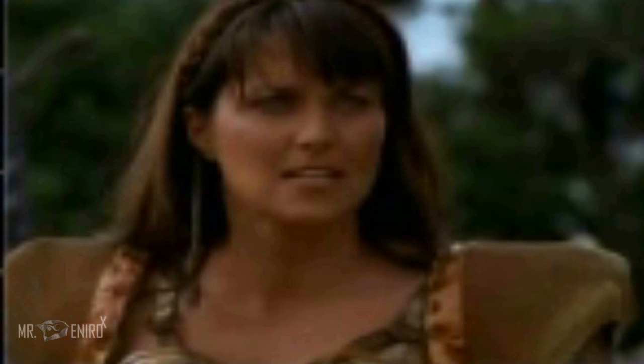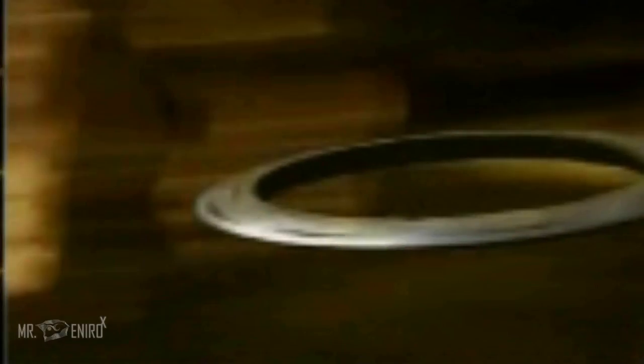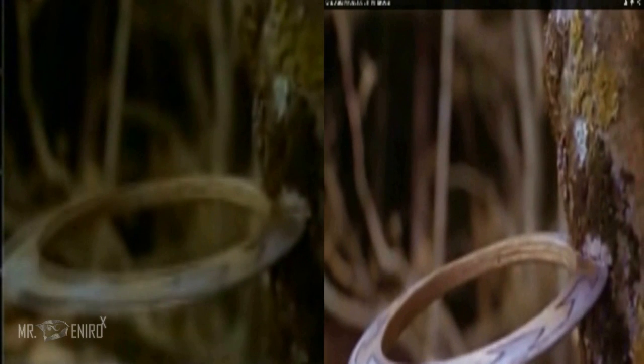I cannot forget about those bloody chakram scenes. So I'm going to show you how they would reuse certain scenes. You see her throwing her chakram — that scene right here was reused, and I'll show you in another episode. This is in season one. Same scene — did you see that? This is from season one. And there's a scene where a sword is kicked right about now.